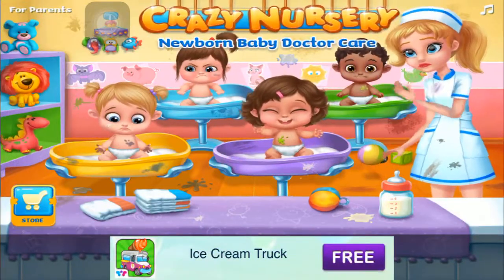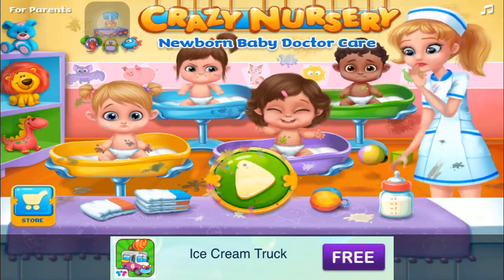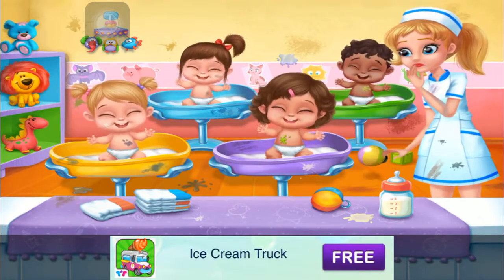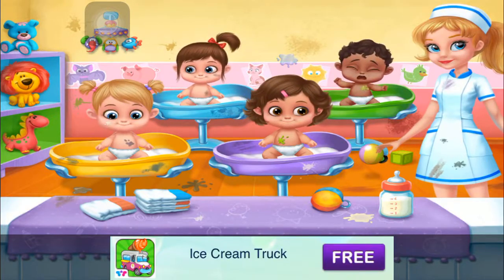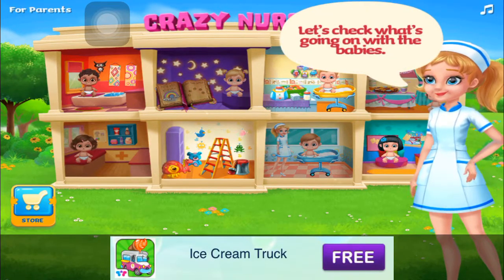Crazy Nursery. Newborn baby doctor care. Let's have fun with the babies. Welcome to the Crazy Nursery. Let's check what's going on with the babies.